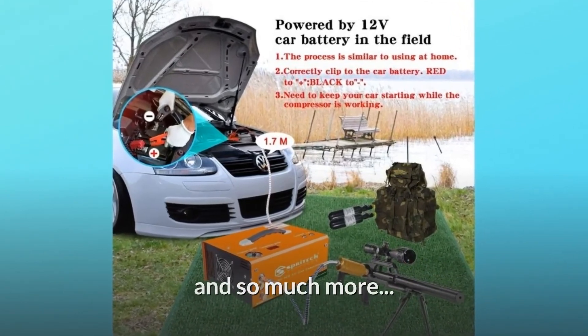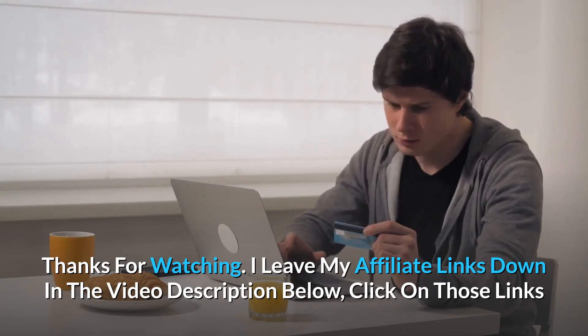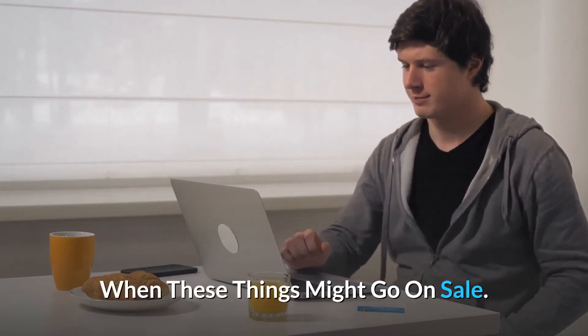And so much more. Thanks for watching. I leave my affiliate links down in the video description below — click on those links and they'll give you the most updated prices in real time. You never know when these things might go on sale. Thank you.